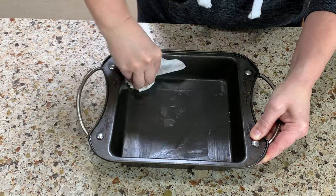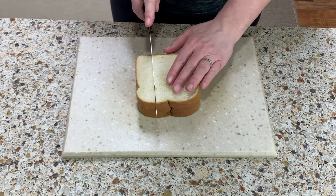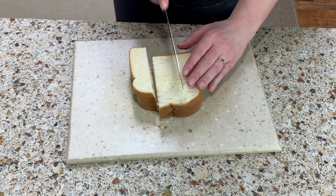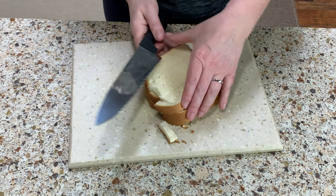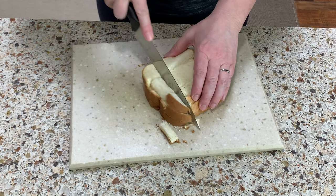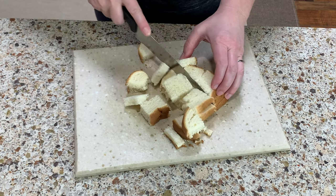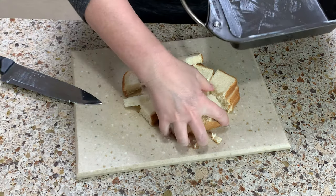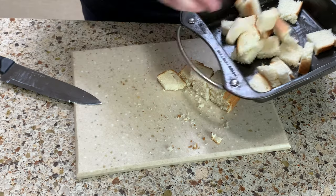Grease your baking dish with butter. Next, cut the bread slices into cubes. Put about half of them into the pan.